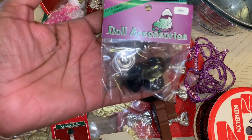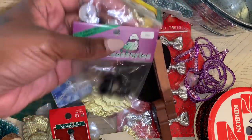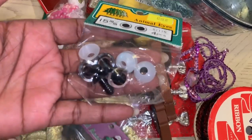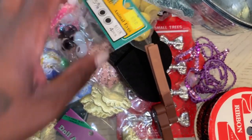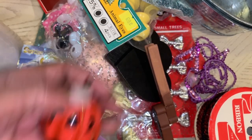It's a bunch of duplicates so I won't bore you with those. This table had doll accessories — little noses and little eyes, a bunch of those. I also got some pumpkins.